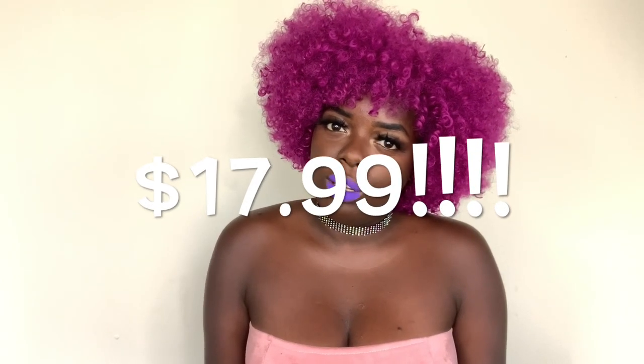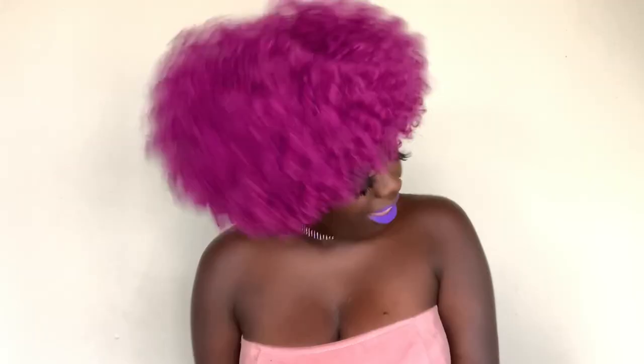Another pro is the price. I got it on Amazon for about $20 or so, but I'll include the price on the screen. I really like this hair — perfect festival hair, especially if you're going to Afro Punk in August. This is the kind of afro you should wear. I love this — it's so cute.